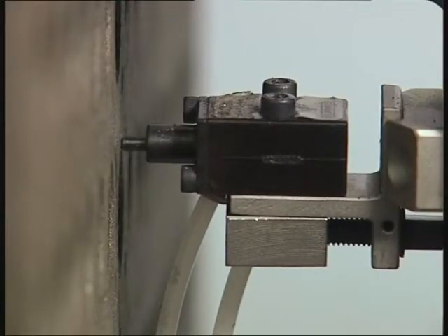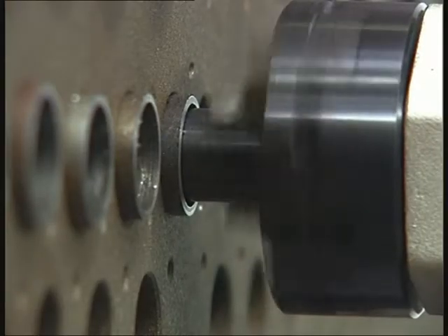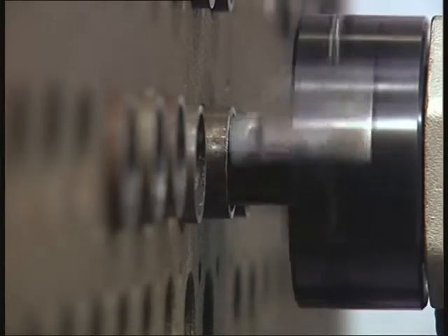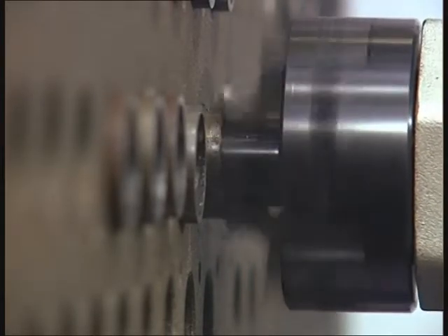A unique automatic stop feed sensor automatically stops and releases the machine from the tube. The Mini Auto dramatically reduces machining times, making it ideal for high volume repetitive work.